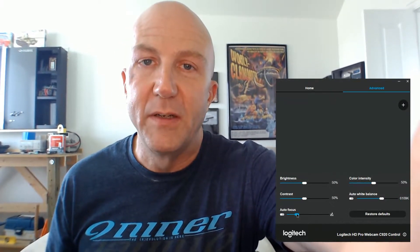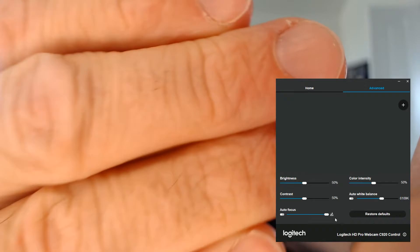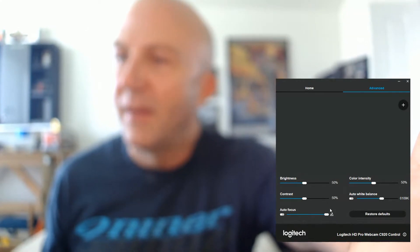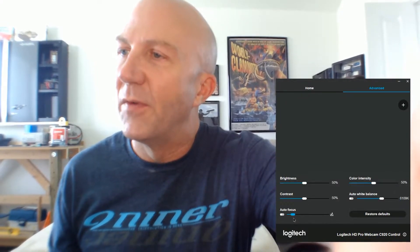I can focus up close on this end and that still gets me within maybe two inches or so of the camera. And on the other end of the focal range, right about there my shirt is in focus, and if I keep going further you can see that the background comes into focus.